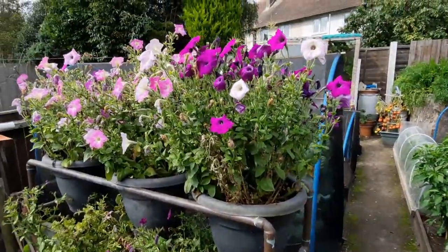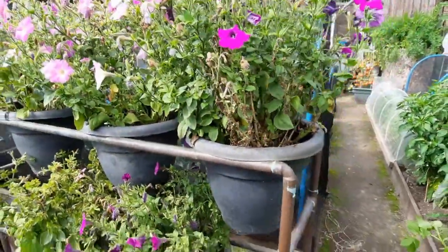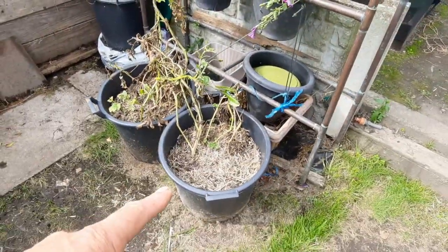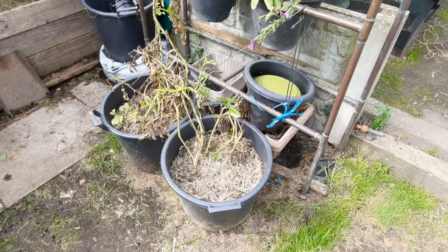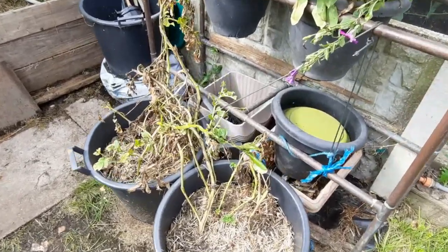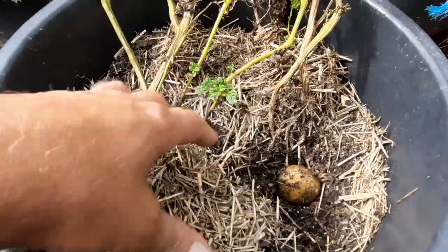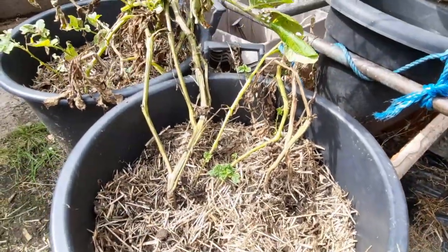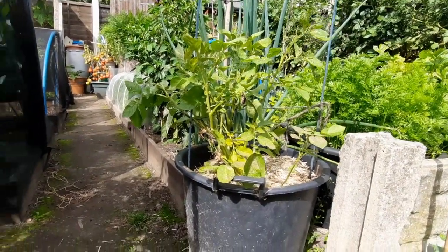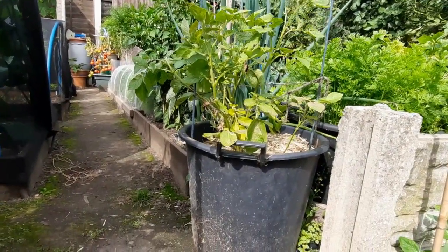The petunias are looking a bit sorry for themselves - all the sticky stuff on the leaves, they keep drying out. I'm going to run these to seed. Down here there are some Duke of York potatoes - there are probably spuds in there. Yeah, there's a spud there, it's not squidgy, but there won't be many because there's not much top on it. These were like a 90-day variety and that one was a 100-day reveal, and I just planted them in the same compost.